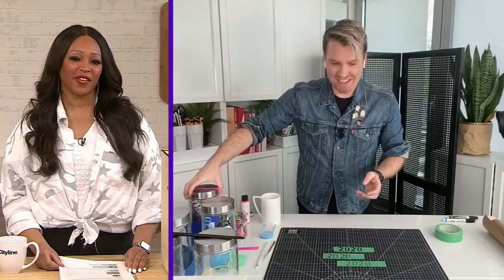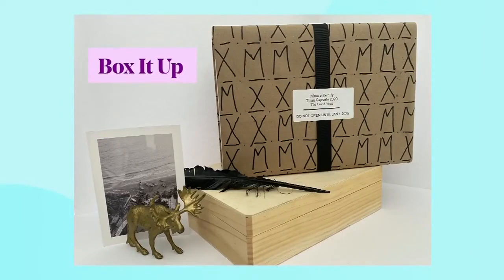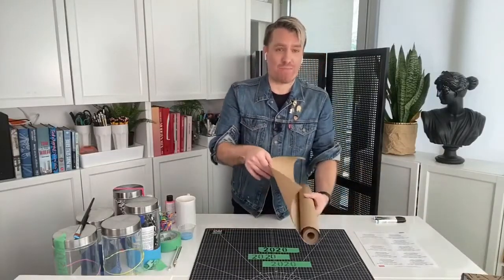It's basically sealed for eternity — or at least until 2025 — with all your memories inside. Very cool, I love it. And now what have you got for us next? So the second one — I thought, what do you have lying around the house? And to be honest, I have lots of shoeboxes. So this one's almost like a gift to yourself, a gift to your future self. You're basically going to wrap a gift, so it's really easy. I love gifts to myself — tell me more!